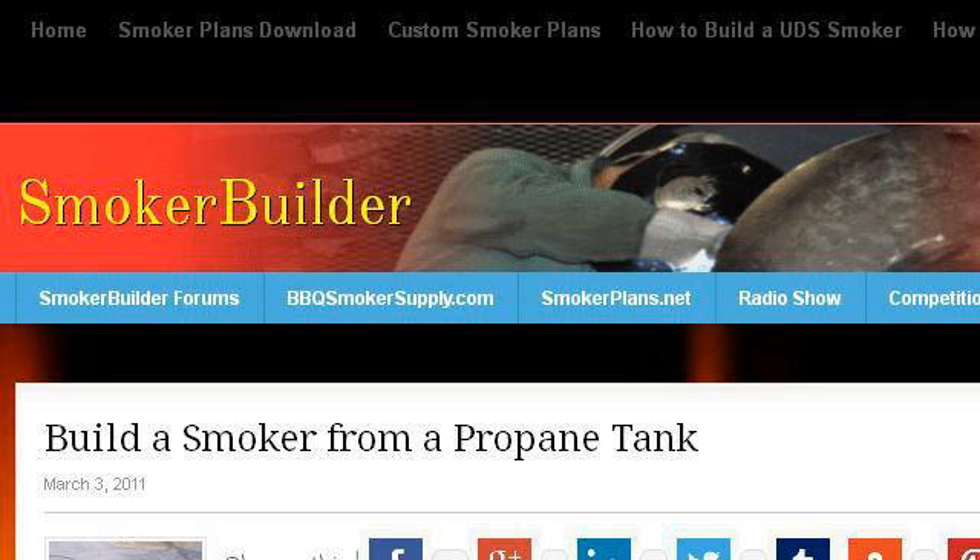Last but not least, try our third ranked site www.smokerbuilder.com, the webpage Build a Smoker from a Propane Tank — Smoker Builder. This is the link.